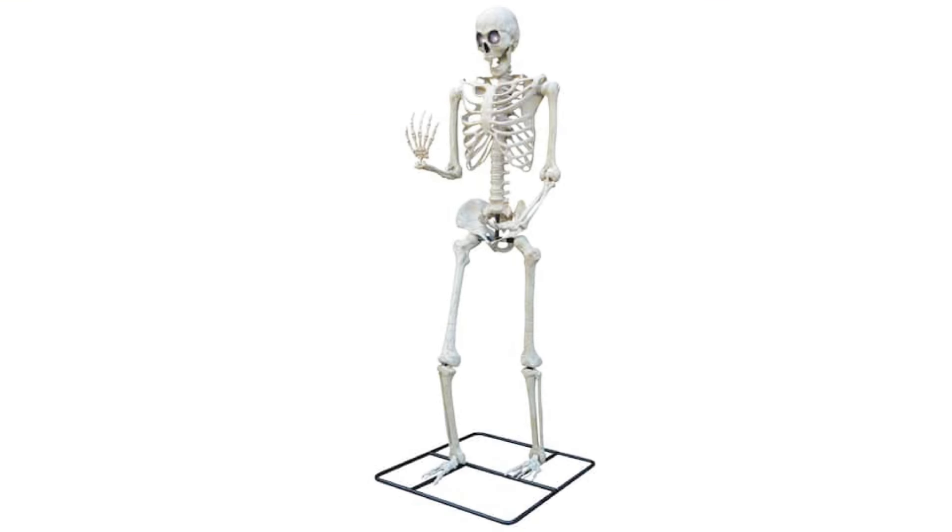Moving on to the next prop, this one right here is one that is basically going to be sold at every store this year. This, of course, is the new 10-foot skeleton. It seems like it's going to be sold everywhere this year — just to name a few, it'll be sold at Halloween Alley, At Home, Canadian Tire, and of course it'll also be sold online at places like Walmart, Lowe's, and Rona. And Home Depot does still have the 12-foot skeleton, which is basically the same thing as this.